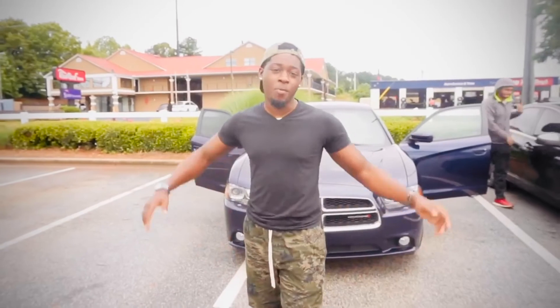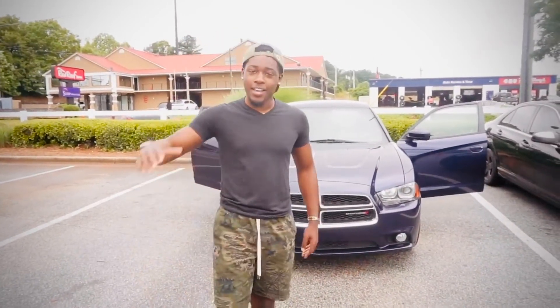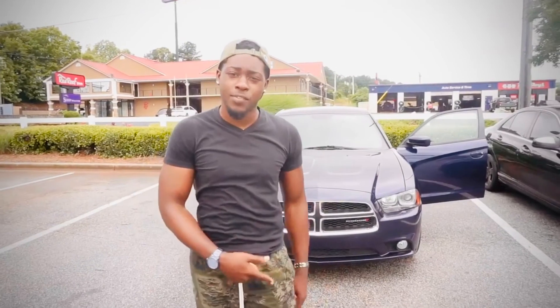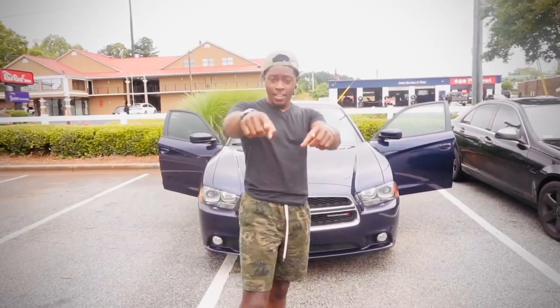Alright, that's a wrap for this video. I hope y'all like the car — I got so much more coming for it, like so many mods and a lot of videos coming. So if you have not already subscribed, go ahead and smash that subscribe button, hit that notification bell, and comment on this video whatever y'all think I should do. I'll see y'all in the next video.